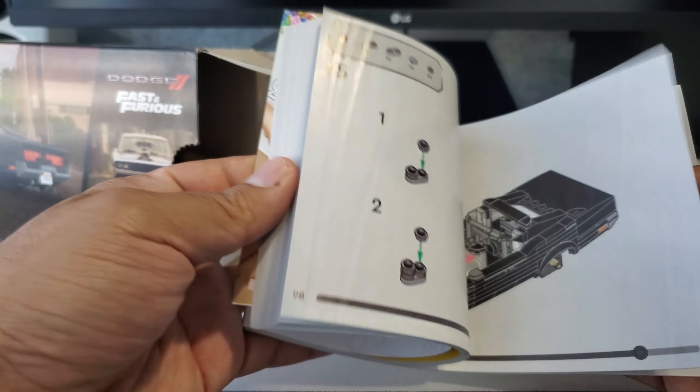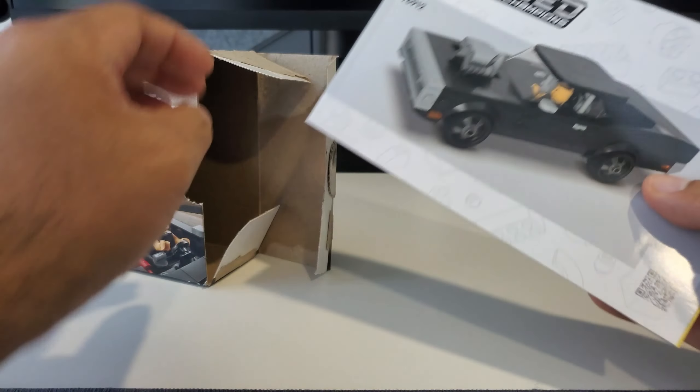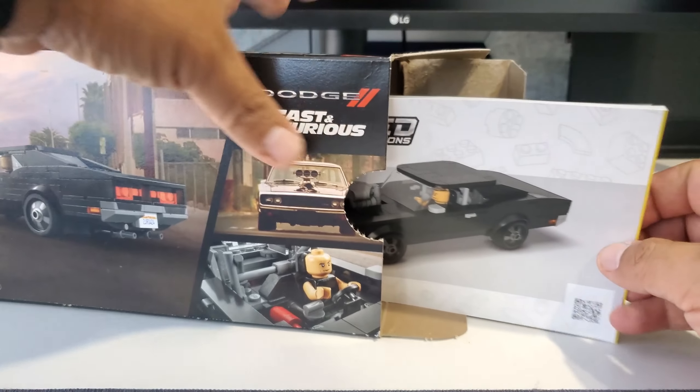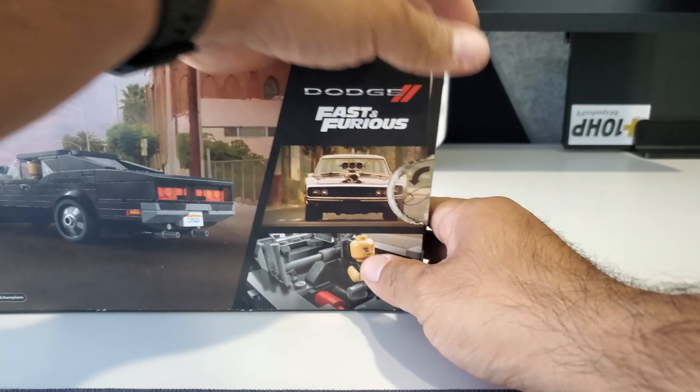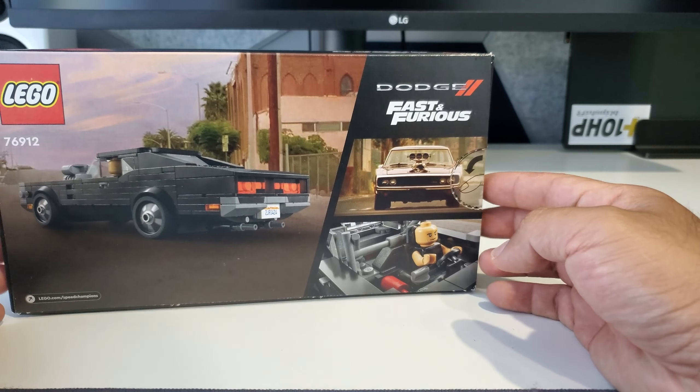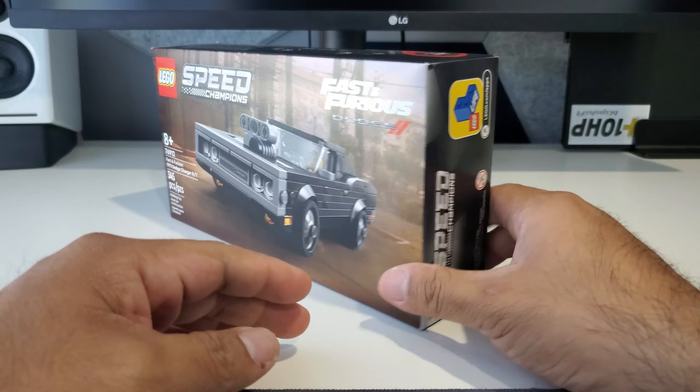The sticker sheet itself doesn't have a lot of stickers — just about five in total, which is kind of nice. It's pretty much a plain black car for the most part, but there are some details which I'll go over. Really cool for $19.99.